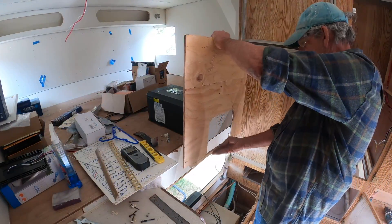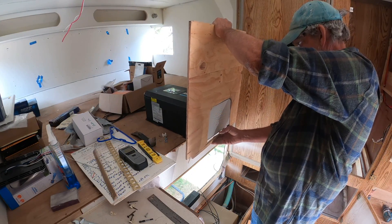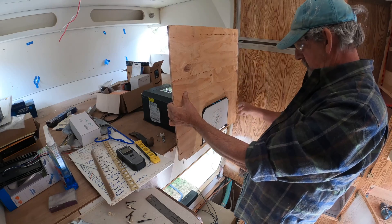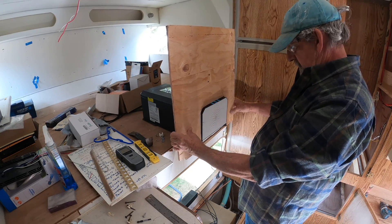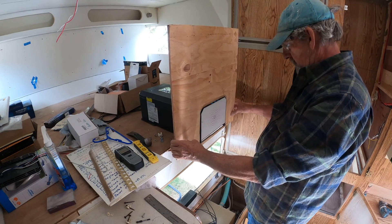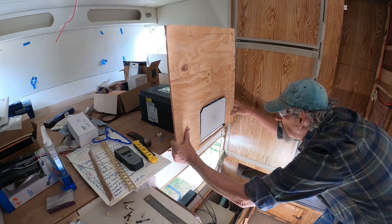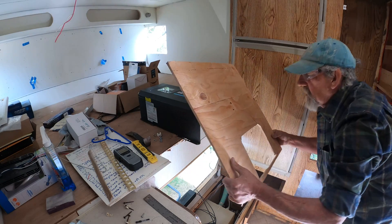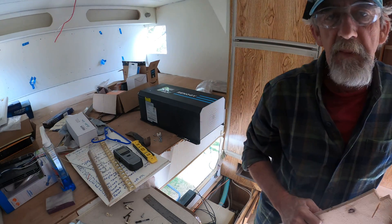This should fit on here like this. Not quite — it's close. I think I'm going to take the top down just a little bit. Be right back.